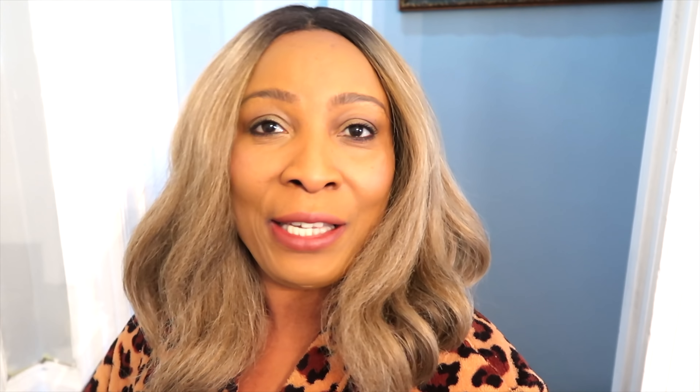See how ripe this one is? This is how you want your banana to be when you're going to make your facial mask. So if you have your overripe bananas, don't throw them out because they're really amazing for the skin. I'm going to mix this banana with some other amazing ingredients to create an awesome facial mask.